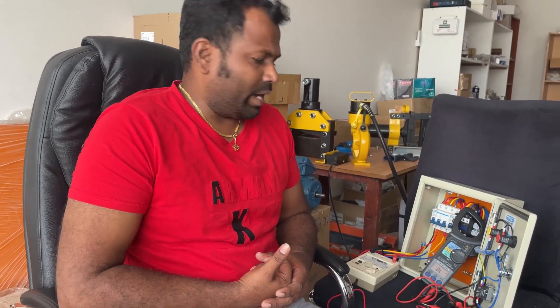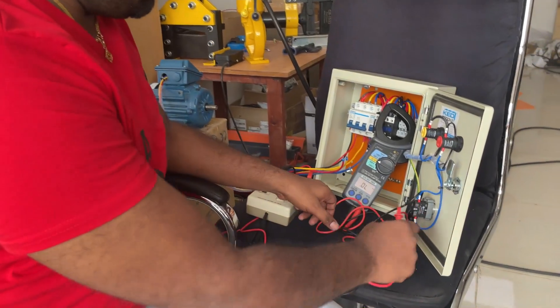After the resistance test we have to do the insulation test — that is the mega test. We can do this test with a multimeter also, but the mega is more sensitive than the multimeter, so we will use the mega.